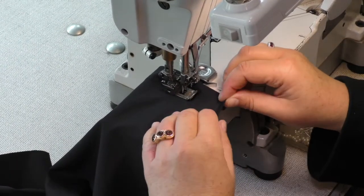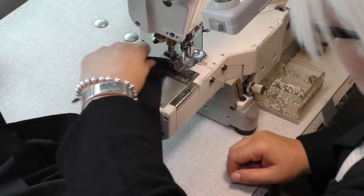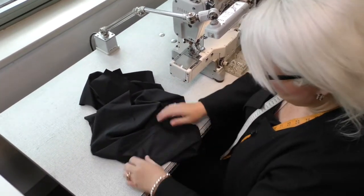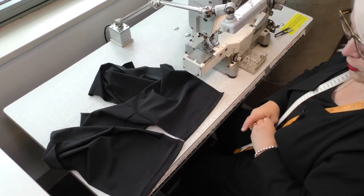As you can see, I'm not stretching — I'm just feeding that through. Don't pull your fabric because it does alter, especially with lycra. It's a four-way stretch. Now that you've done both hems, we're going to do the inside leg and overlock them together.